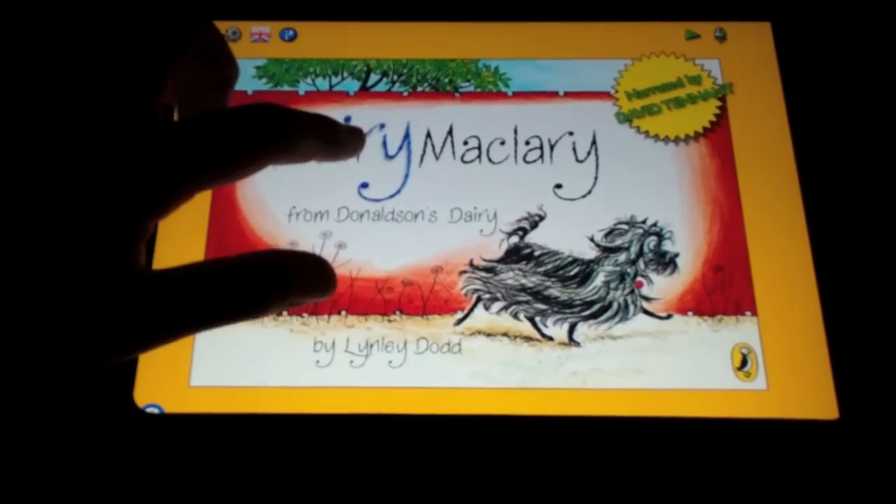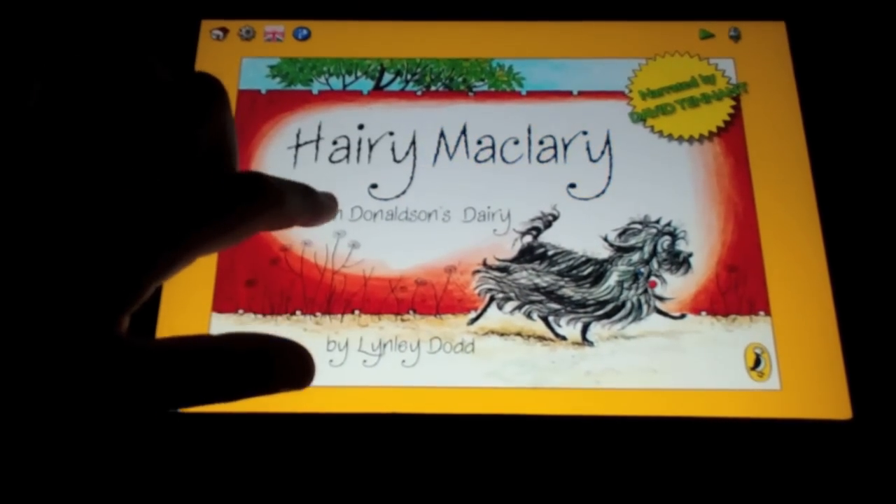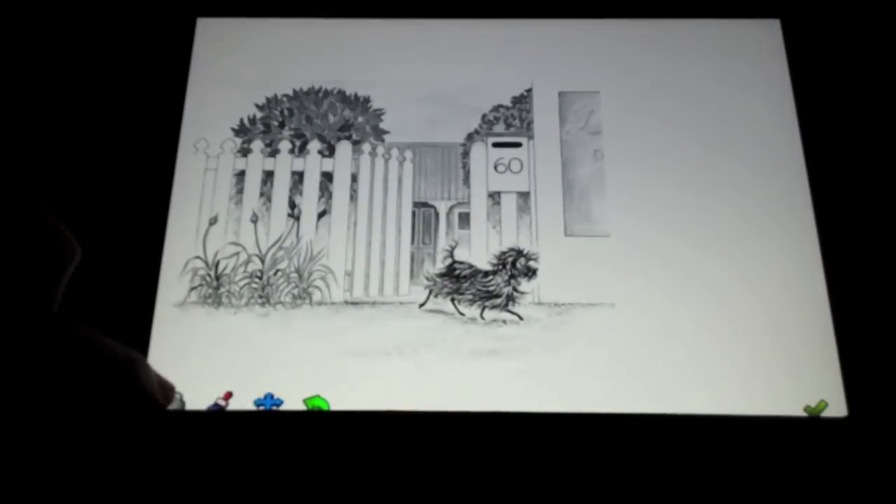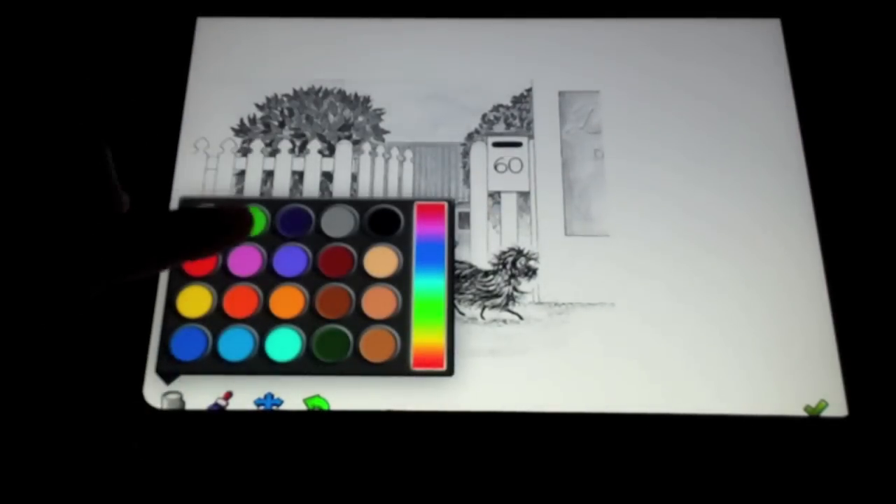This book is Henry McClary from Thomas and Steary. As part of the book you can paint and you can also choose what colour you want to use.